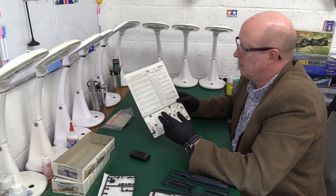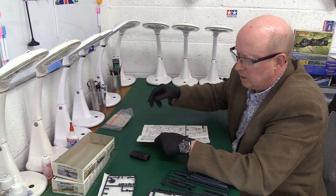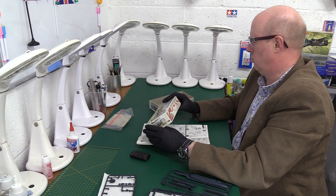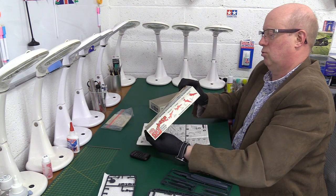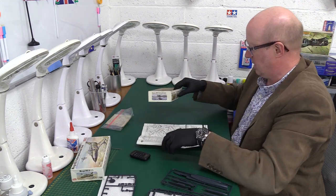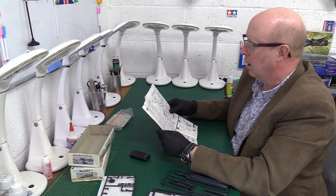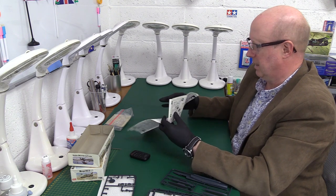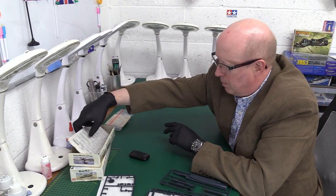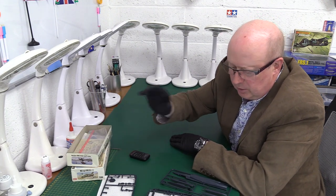Of course, this company was owned — they were part of a group, Rovex — wasn't it part of Tri-ang? I can't see it mentioned on the box but yes, Rovex, part of the Tri-ang group. Anyway, let's have a look at the sprues.